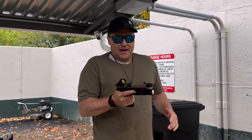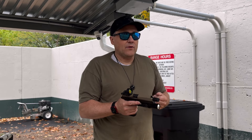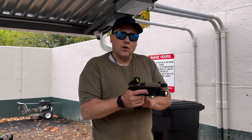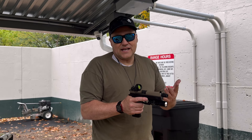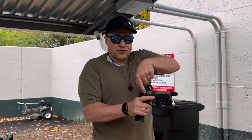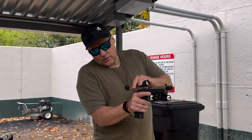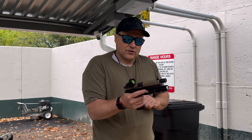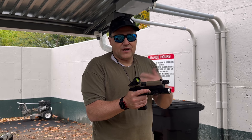This CZ P09 is our tactical version, so it came with extended magazines — two 20-round magazines. This is a single action/double action gun because it has the Omega trigger in it. You can convert it to single action only, or convert the decocker to a safety. I've left mine in decocker mode, which means when the hammer's back, I can push down on this ambidextrous decocker lever — it will lower the hammer in a safe way and allows you to carry in double action mode, which is the preferred way to carry this gun.